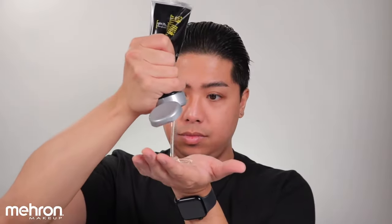First things first, we are going to make sure that we flatten the hair under the bald cap. I'm gonna do that by using hair gel and water. Now that my hair is slicked back, I'm just gonna make sure that it's fully dry before I put on my bald cap, so I'm just gonna use a blow dryer.